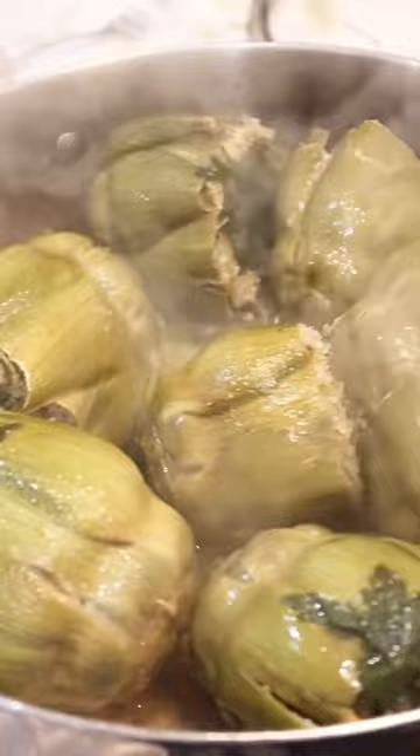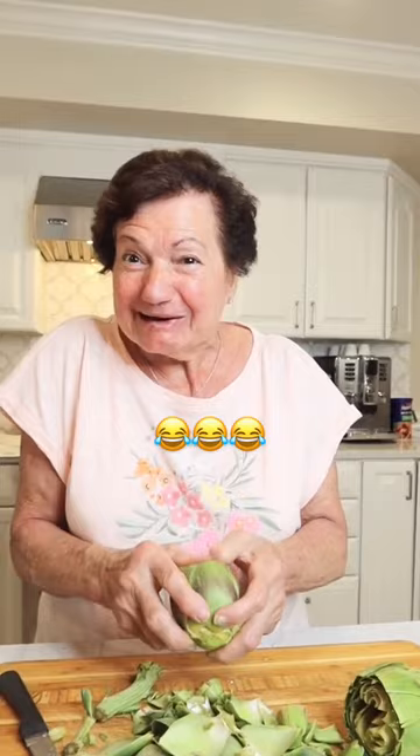First, I clean the artichokes. Nona, you really beat that thing, huh? Yeah, I've got to get them to open to stuff them.